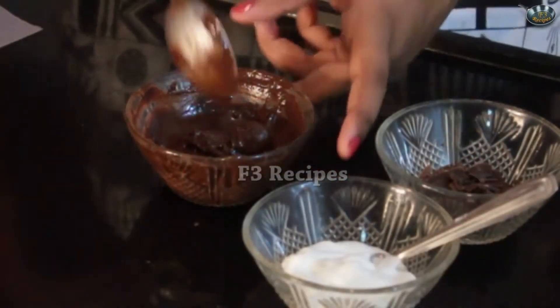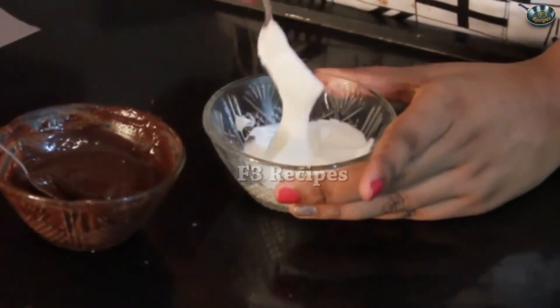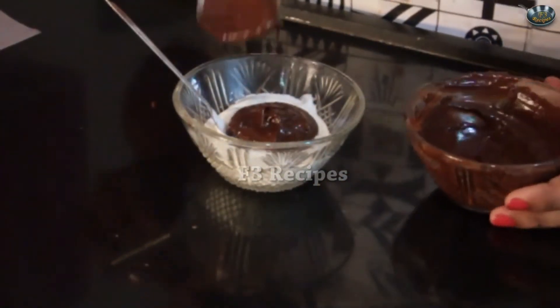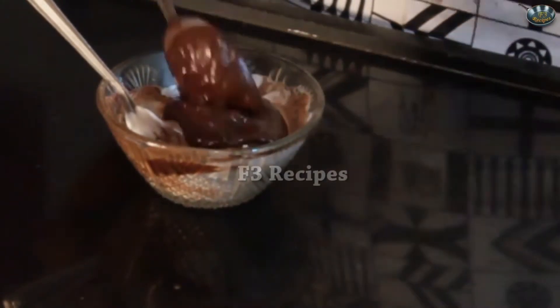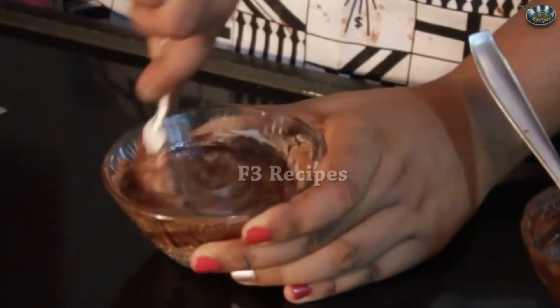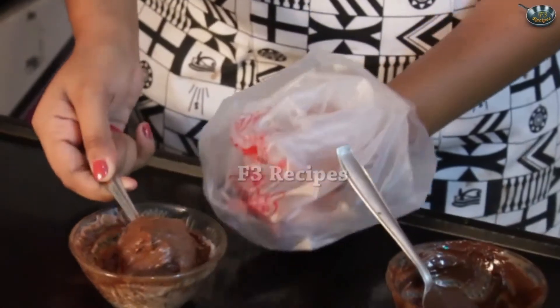Now that our chocolate is all melted, I'm going to mix it so that the bits that are not melted melt in the heat. Now we'll take our whipped cream which is nice and thick and we're going to add 1 spoon of our chocolate into it. As the chocolate is added into the whipped cream you will notice that it starts to get a little thicker. This mousse can be used for frosting as well — it makes really amazing frosting for any cake. Our mousse is all ready. Put it into a piping cone.